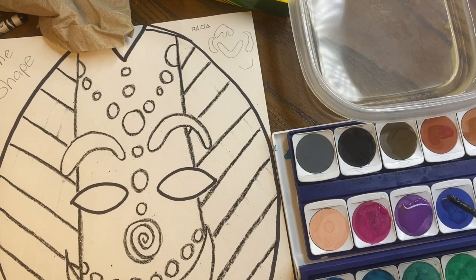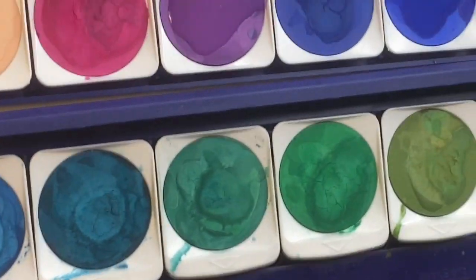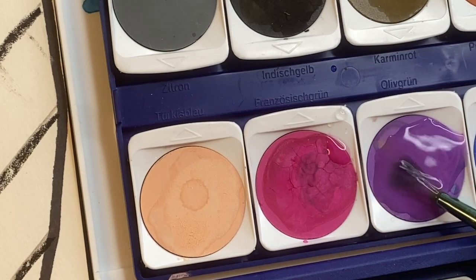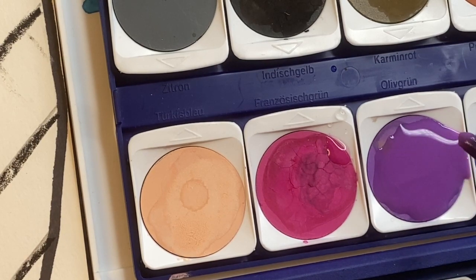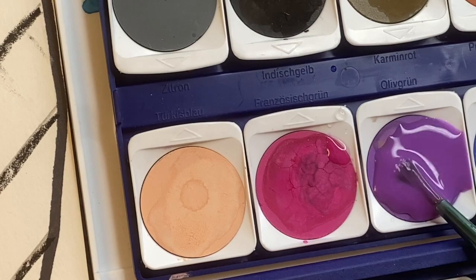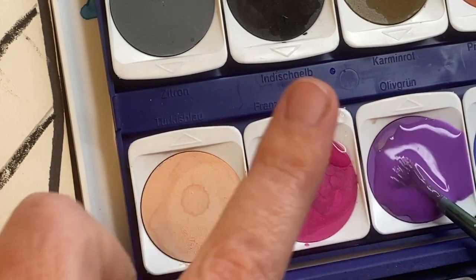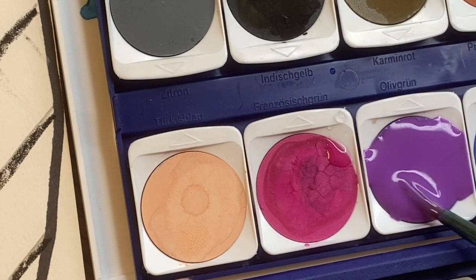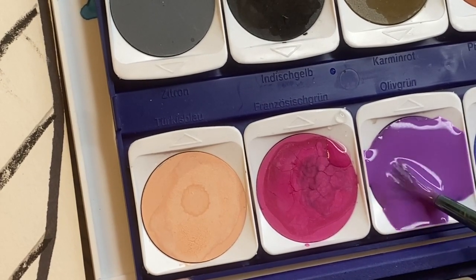I'm going to take my brush and put it on its side — I call this rolling like spaghetti. I'm going to roll it for a while because I want there to be a lot of paint on here. Right now there's a lot of water with a little bit of paint; I want more paint. The more you roll, the more of the pigment or color gets mixed in with the water onto the brush, making it a thicker, more vibrant color.